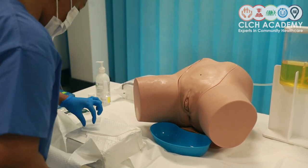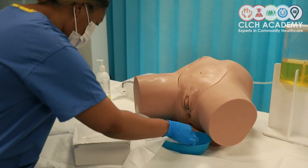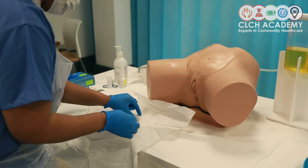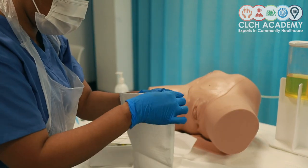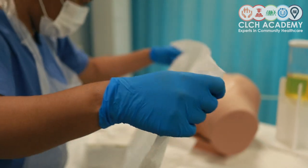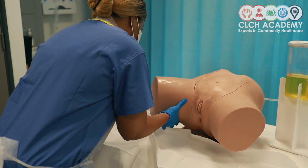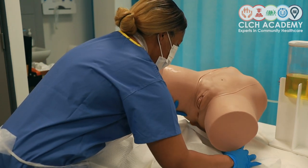First things first, I'm going to open my kit, taking care to hold the ends of my drape open, and then I'm going to go about the process of draping my patient. I've got my initial patient drape which protects the patient's linen — it has a filmy side and a dry absorption side. The filmy side should connect with the patient's linen and the absorbent side should face upwards. At this point I would request that my patient lifts their bottom so I can put the drape underneath.